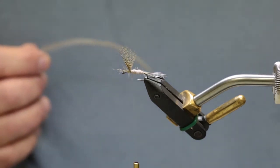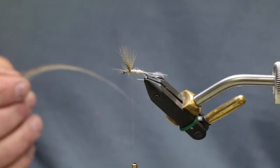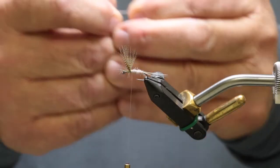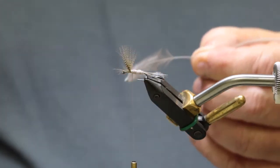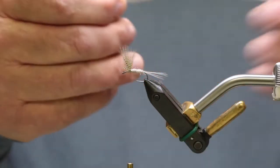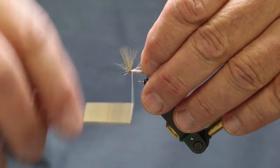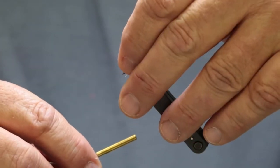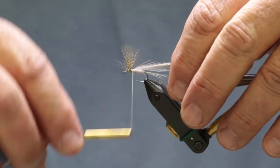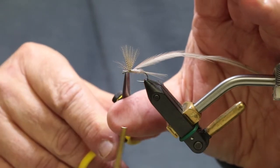So what we're using here is a medium to light dun — that's a proper color for that. Now the dark one, you want to use the dark dun. So what we're going to do, we're going to strip our fibers off, trim that down, we're going to lay that on your side, take a couple wraps there, pull your wing material up, make a couple wraps there, and come back, and then trim that little piece of hackle stem off.